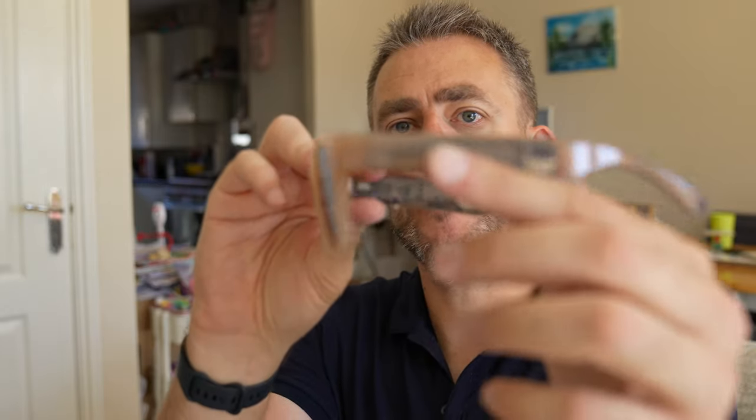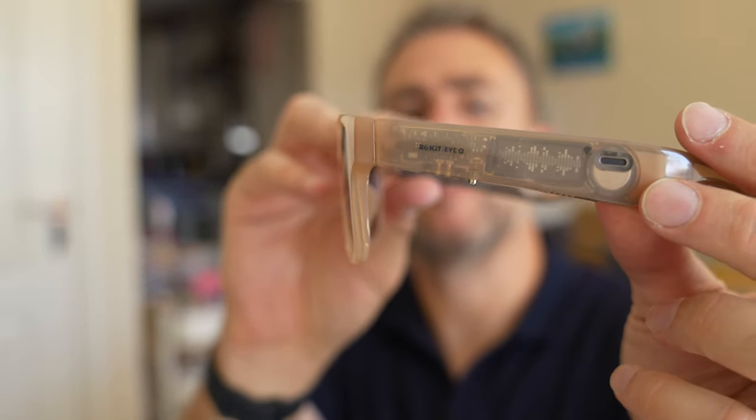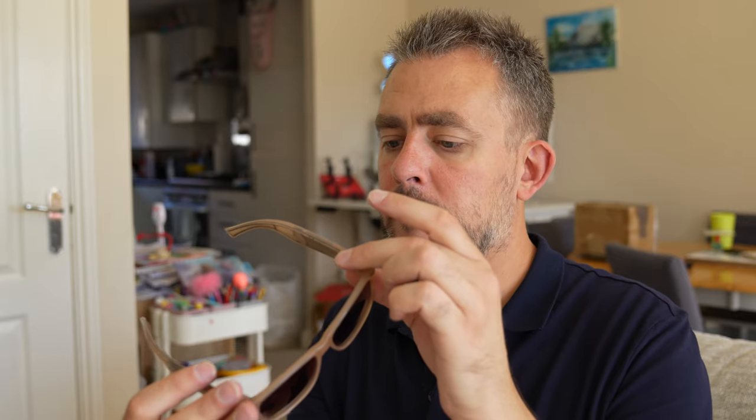We have the Rokit logo on the side. What you want to know now is the sound quality — can other people hear it as well? I'm going to show you me listening to music at different levels. Let's see what you think.